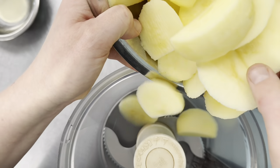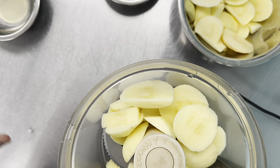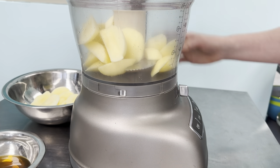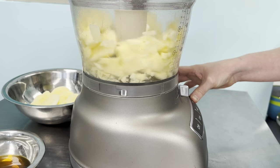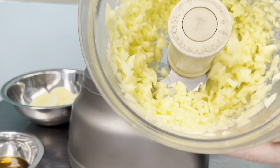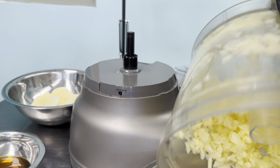You can totally do this part by hand, but I like to use our food processor on pulse and chop up the apples. Here I split it into two batches because there was a lot. Dump that in a bowl and do the second batch.